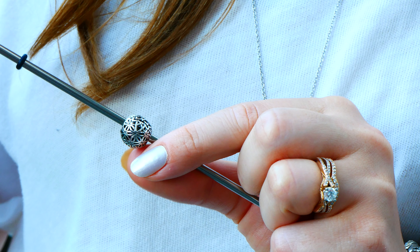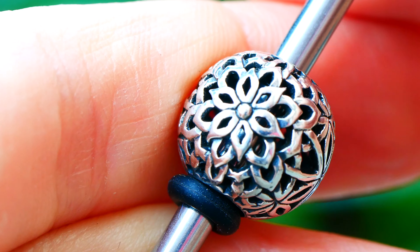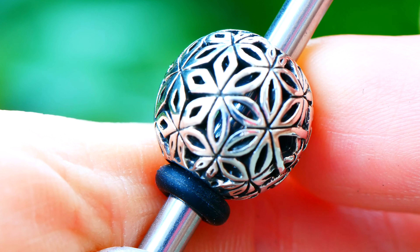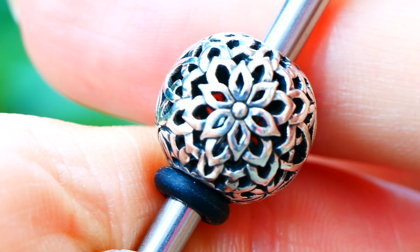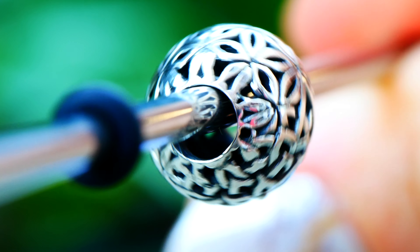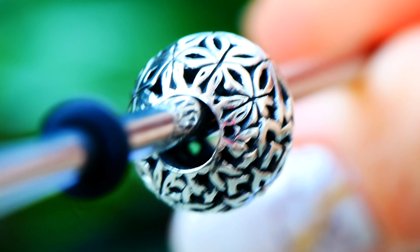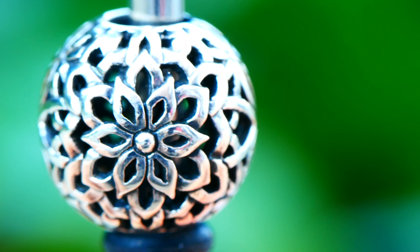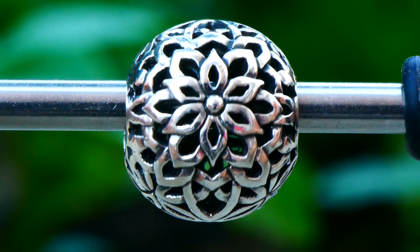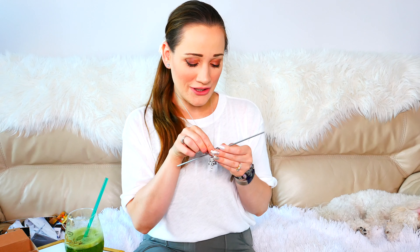The next bead is called Mandala and it is a beautiful silver bead. It has beautiful floral details and geometric notes to it. This would make a beautiful centerpiece bead on a bracelet. This is an Ohm Lab project designed by Katherine Pratella. I'm loving the details on it and it's very round. I think it would also look beautiful on the Ohmbeads necklace, right at the top — I might have to try that.